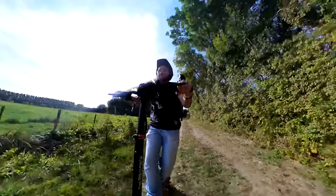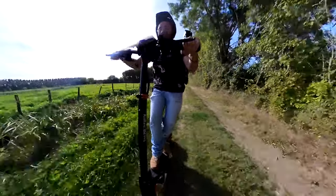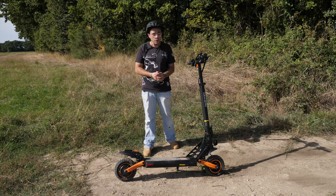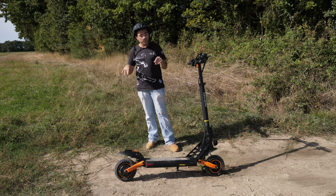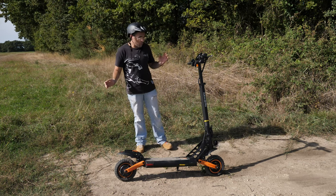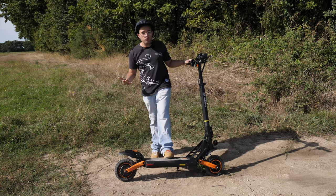On n'est pas au niveau d'une Varla Eagle One, mais disons que là, pour le coup, je suis passé à fond dans le chemin — ce que je n'aurais pas fait avec la G3. Avec la G3, j'aurais cassé la trottinette ou cassé mes dents. Là, j'ai eu confiance et c'est nickel. Les suspensions ne sont ni trop souples, ni trop dures. Elles sont bien.